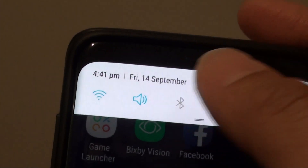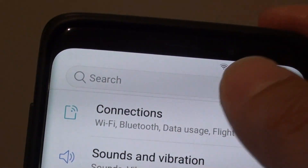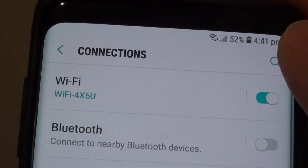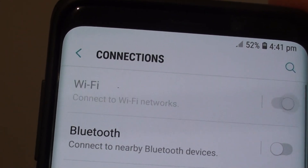Another way is to go into Settings — tap on the settings icon. Then tap on Connections, and from here tap on Wi-Fi, or you can tap on the switch to turn it on or off.